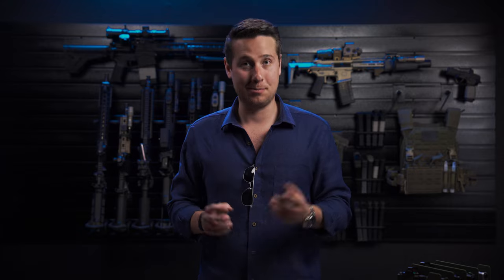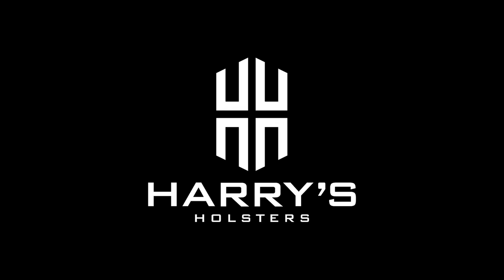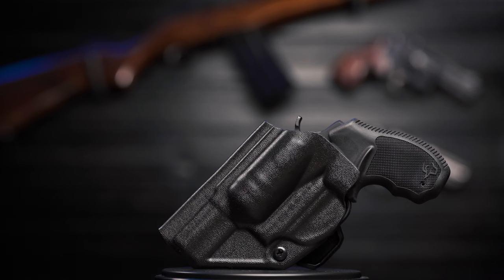I'm Harrison Jones with Harry's Holsters, and today we're talking about the Icon 2.0 for the Taurus 605, in both the 2 and 3 inch variants. So what makes the Icon 2.0 Taurus 605 holster better and different than all the other inside the waistband revolver holsters on the market?